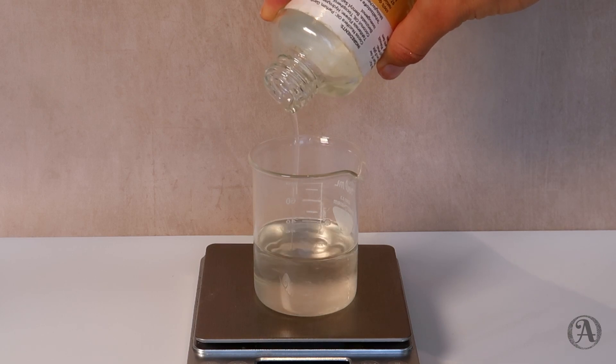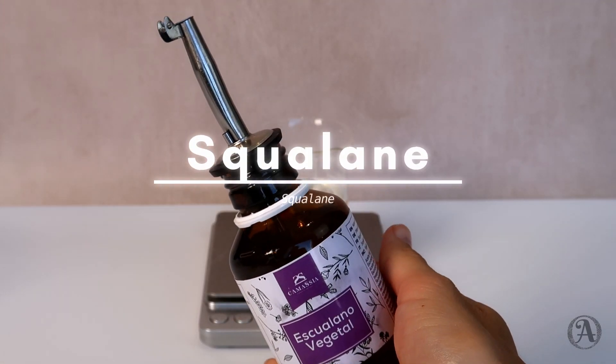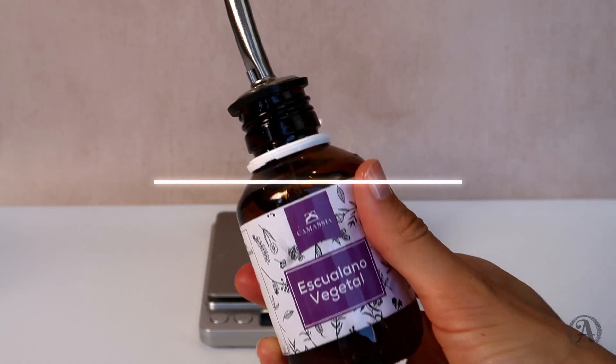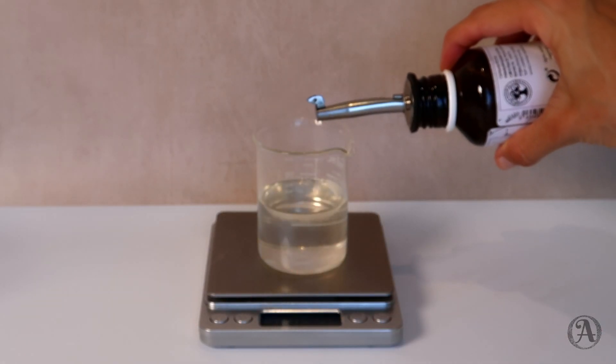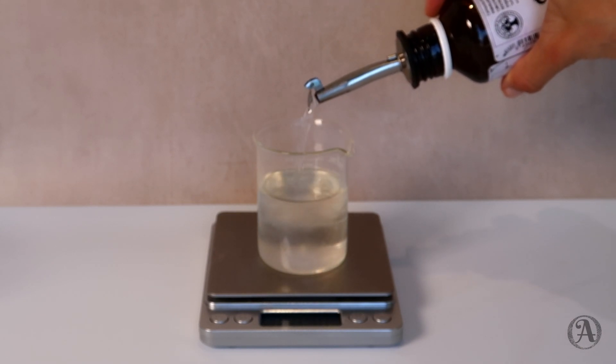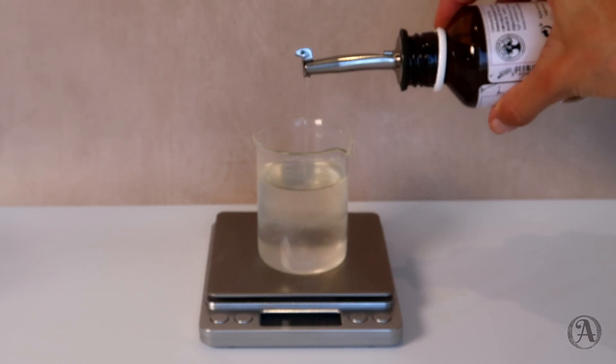Next we will be using a monoi-infused coconut oil for a gorgeous tropical scent. It's a small amount of coconut oil and since we are using a higher ratio of lightweight oils, this is not likely to clog your pores. We are also including another lightweight oil called squalane, which is the stabilized version of squalene — we naturally have squalene in our sebum, so this oil is very compatible with our skin.